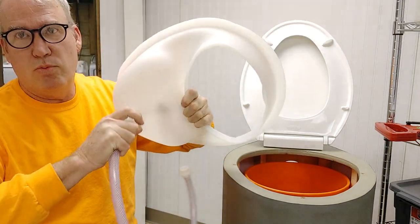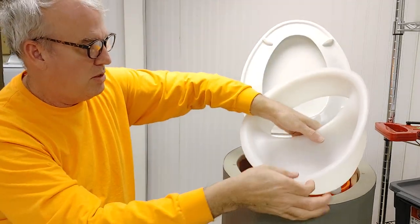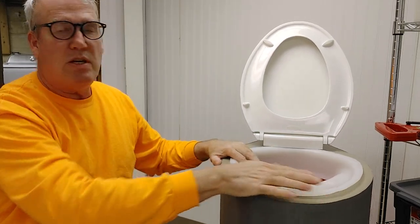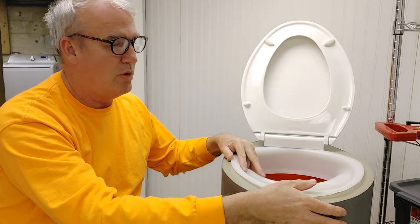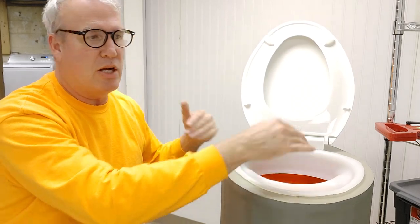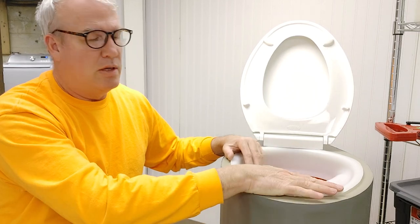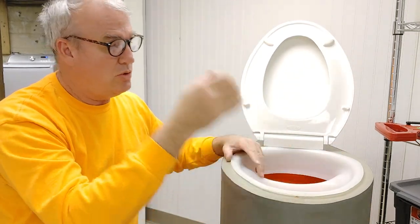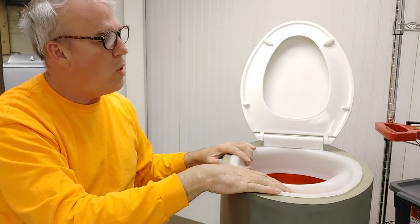There are a couple of things I really like about this Throne design. It fits in my water closet — it's really small and compact. It's great for van life, small RVs, or whatever. I had a huge composting toilet before and I loved it, but it was way too big. It had storage underneath and I just couldn't use it, and this really fits my water closet way better.